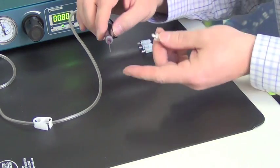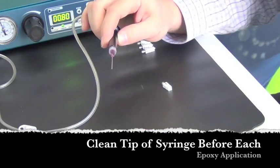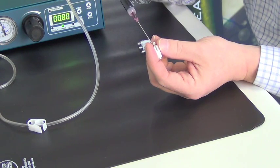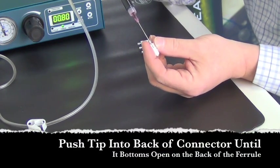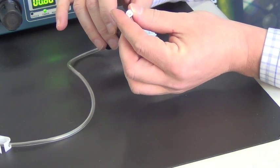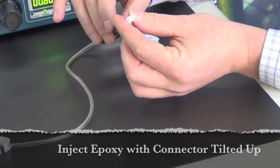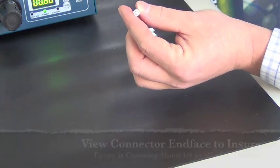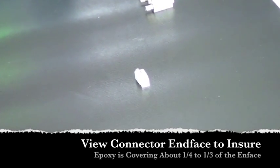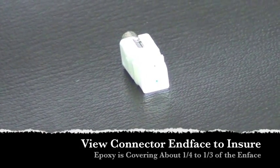Just before each injection, quickly wipe the tip of the syringe to make sure it's clean. Align the connector so you can easily insert the syringe tip, and push it in until you feel it bottom out against the ferrule inside. Tip the ferrule up and hit the pedal one time, and a second time — and as you can see, the epoxy has already started to form a bead on the tip of the ferrule. That's about perfect. You want the bead to cover around 25 to 30 percent of the surface area, or the face of the connector, to be ideal.